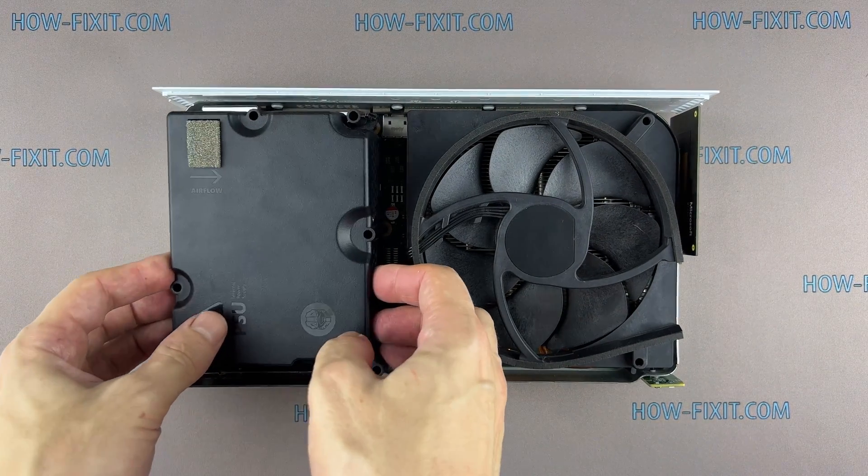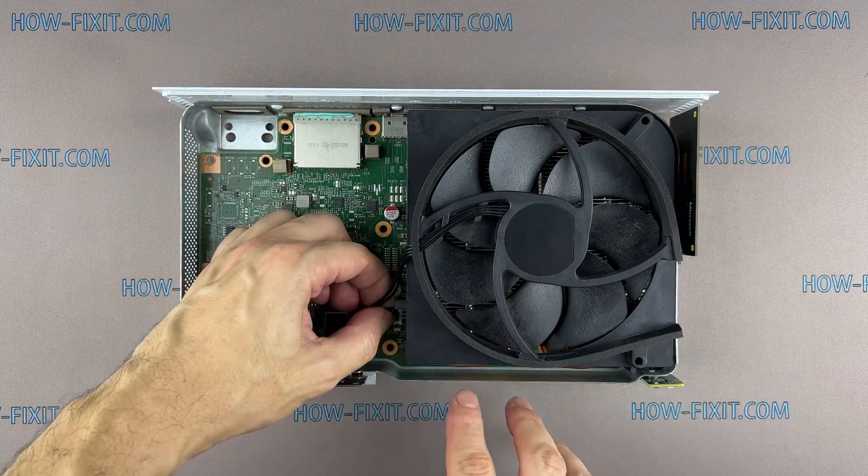To disconnect the power supply, just lift it up from the motherboard and disconnect the 4-pin connector from the motherboard.